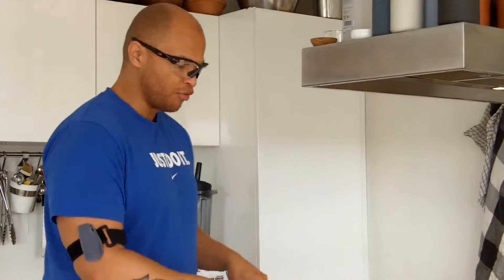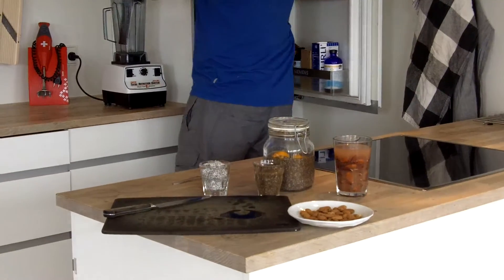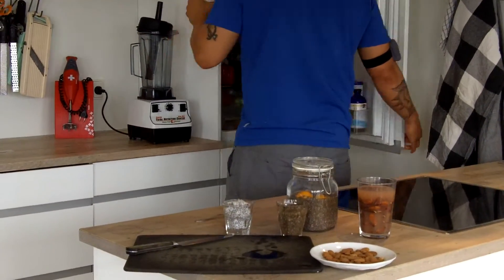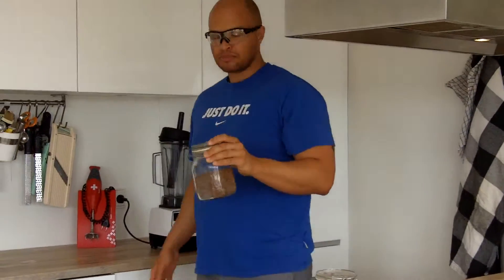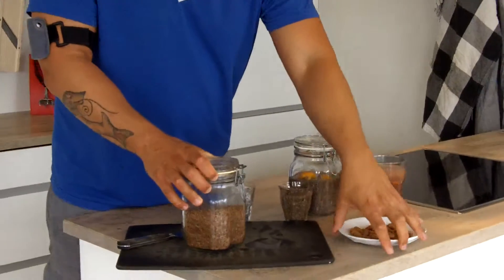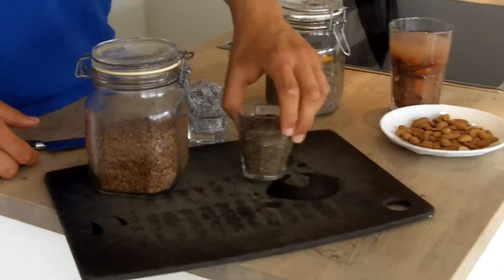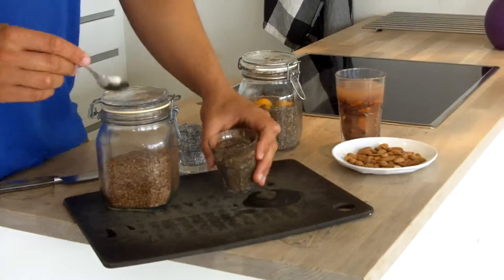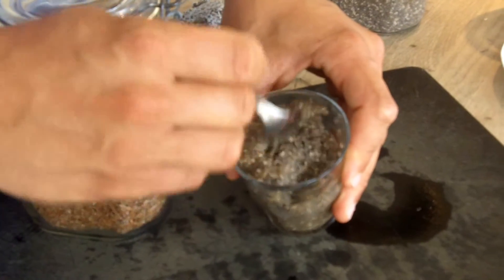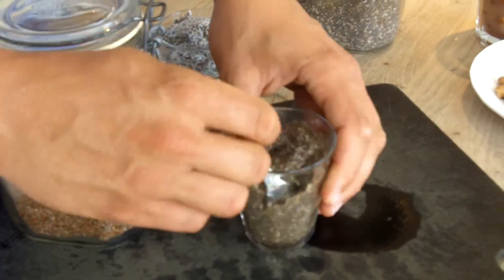Now, of course there are also some types of seeds that act somewhat differently if you soak them in water. There are also flax seeds, or chia seeds — depending on how you pronounce them. And with both flax seeds and chia seeds, as you can see, when you soak them, they actually form this gel.